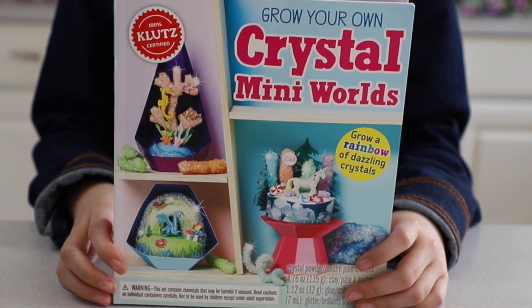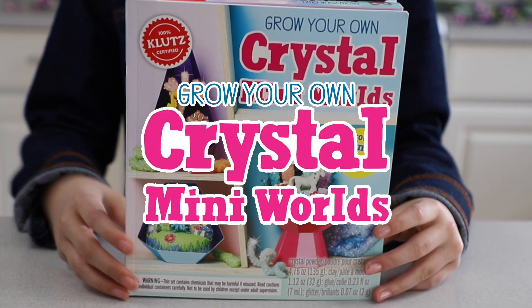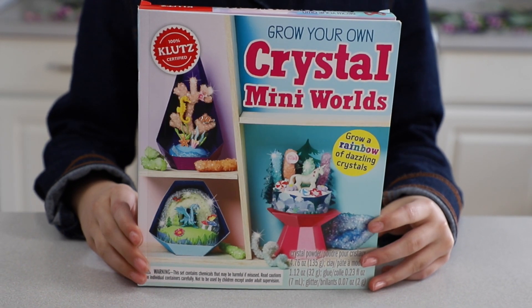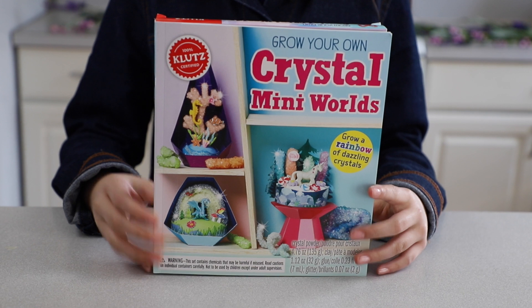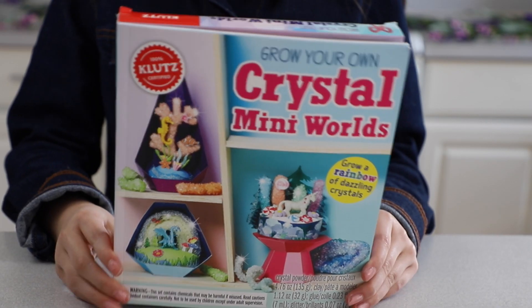Hi guys! Welcome back to Pink Penguinie. In this video I'll be testing out this Grow Your Own Crystal Mini Worlds Kit by Klutz. If you're new here, a big welcome and don't forget to subscribe. I want to thank Brittany at Klutz for sending me this kit. It looks really cool, so let's get started.